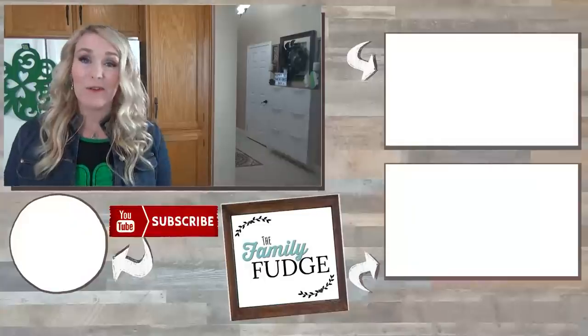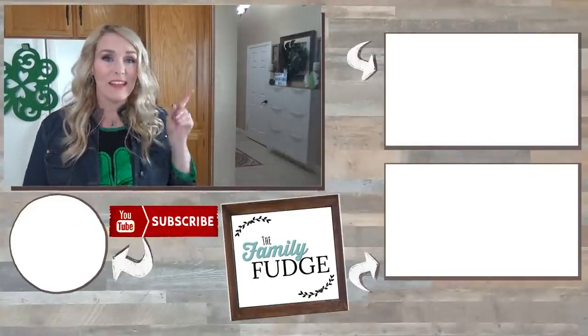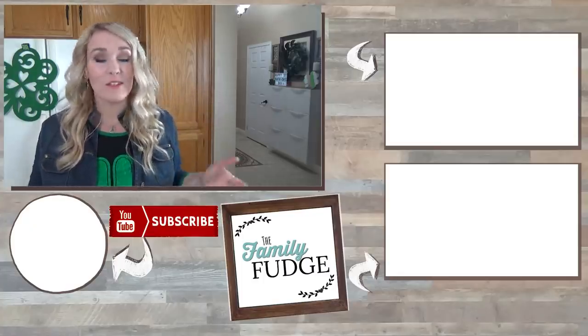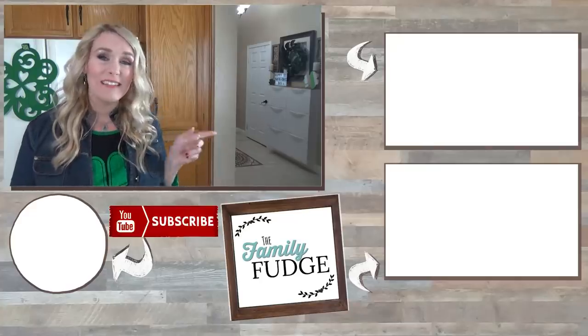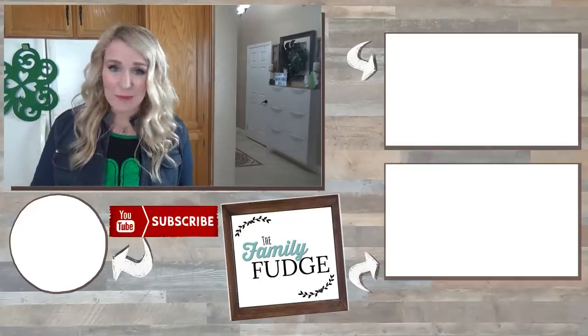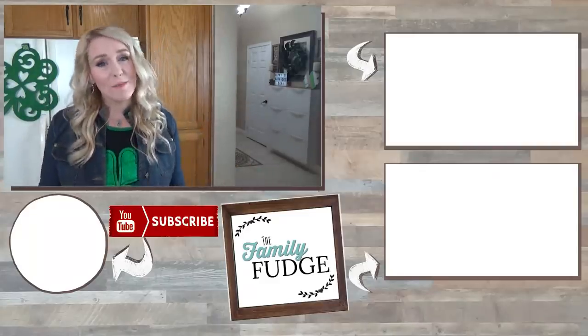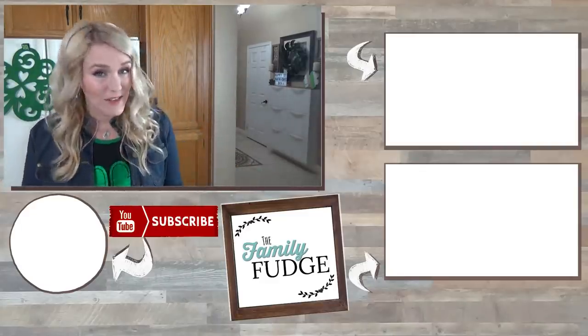Okay friends, if you enjoyed this video today, don't forget to give it a big thumbs up and let me know in the comments down below what Instant Pot recipes you'd like to see in the future. If you'd like to see some fun St. Patrick's Day treats that you can make with your kids, you can do that by clicking on the link up here. And if you'd like to see some St. Patrick's Day themed school lunches, you can do that by clicking on the link down there. If you'd like to subscribe, you can do that by hitting my face right over here. Thank you so much for watching. Happy St. Patrick's Day and I will see you next time.